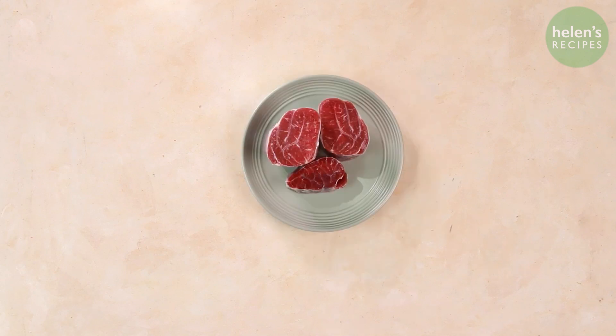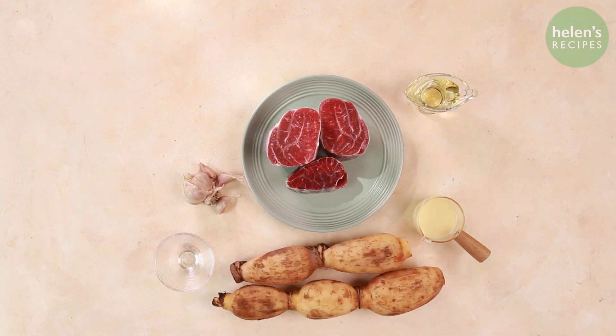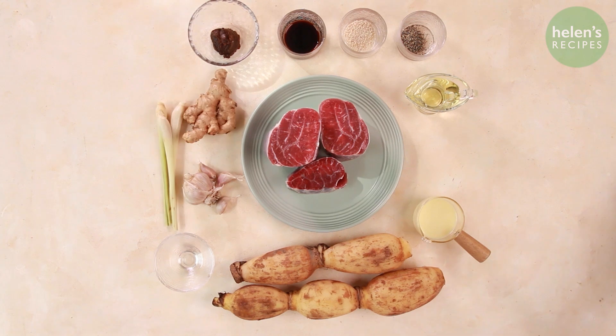You will need beef shank, some sweetened condensed milk, garlic, vegetable oil, cooking wine, lotus root, salt, chicken stock, soy sauce, some miso paste, ginger, lemongrass, and a few red jujubes.